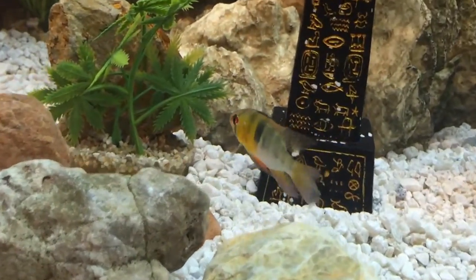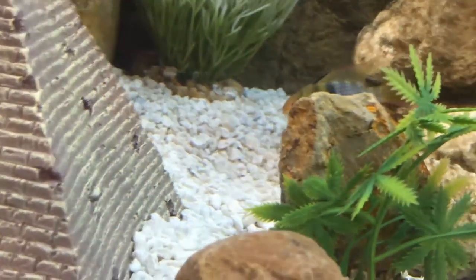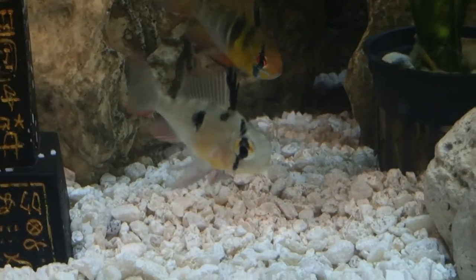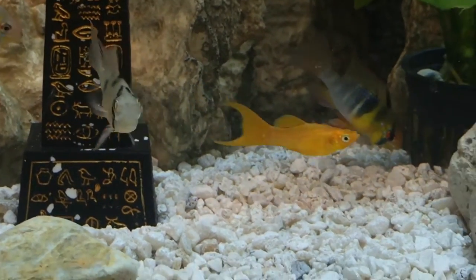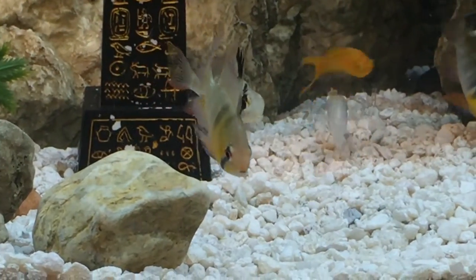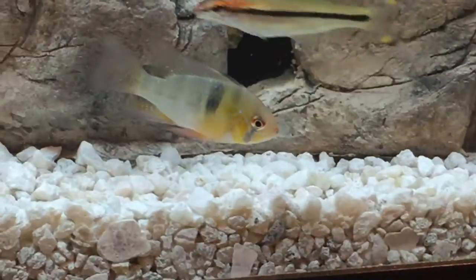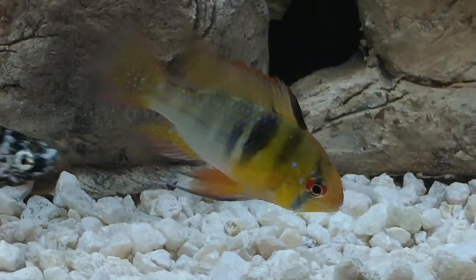This is the extra colorful German ram - you can see I try to mark territories. There need to be spots where territories are sort of defined. It helps if they don't see each other all day long to minimize tension. Notice they don't bother this male molly at all - he's munching on a shrimp pellet and they don't even care. But when the dwarf cichlids see each other, they tend to lock horns. He's ignoring that dalmatian molly entirely, but when they spot each other there's a reaction.